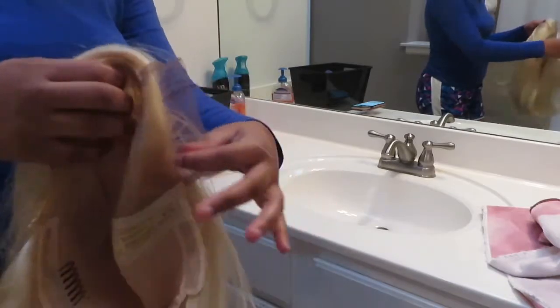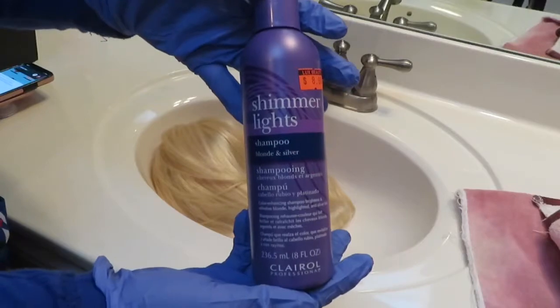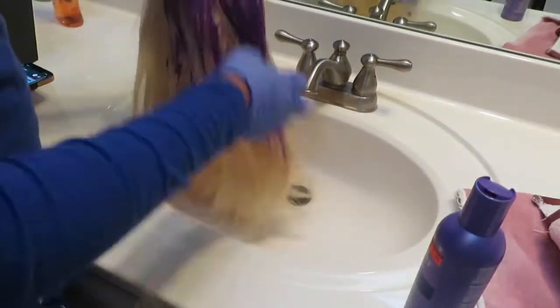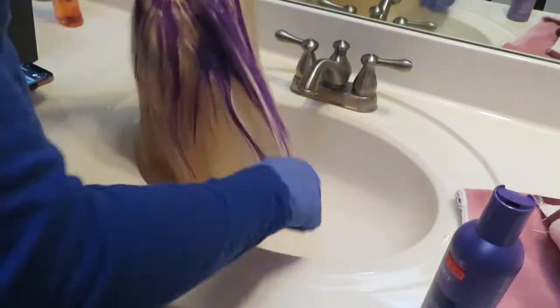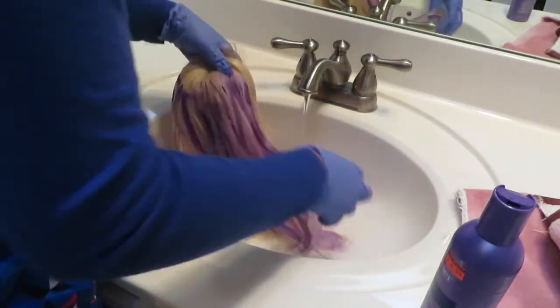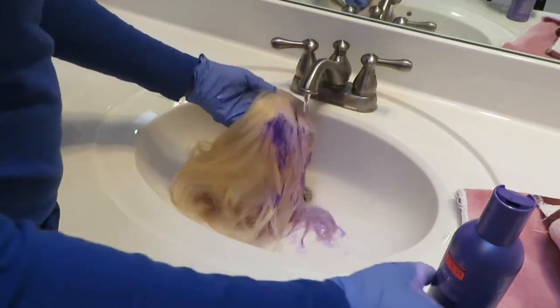Right now I'm just showing y'all the inside of the wig so you can see it. The only downside to this wig is that it comes with one comb — that's the only thing I really don't like about it. Other than that, I love everything about it. It doesn't shed a lot and I always get this same blonde hair from the same company and they have not disappointed me at all.